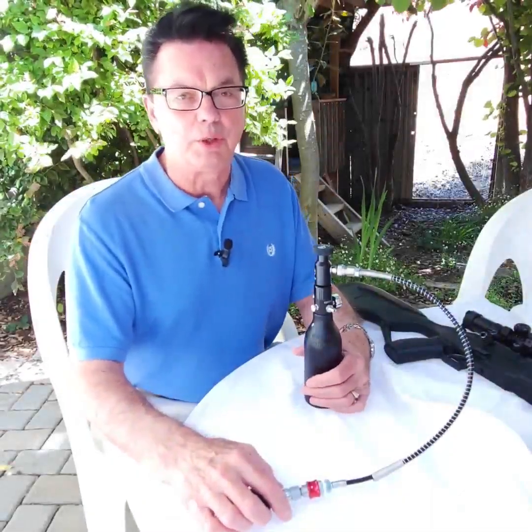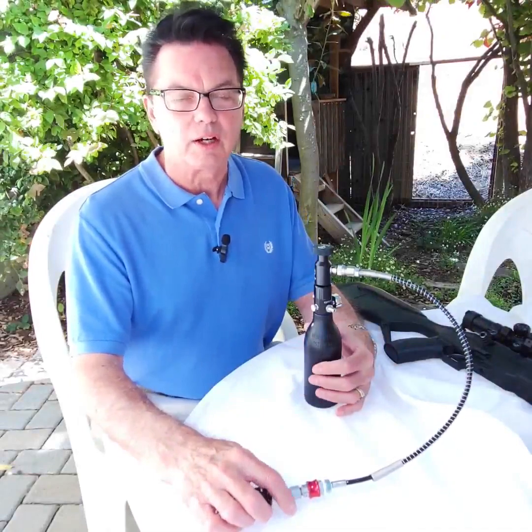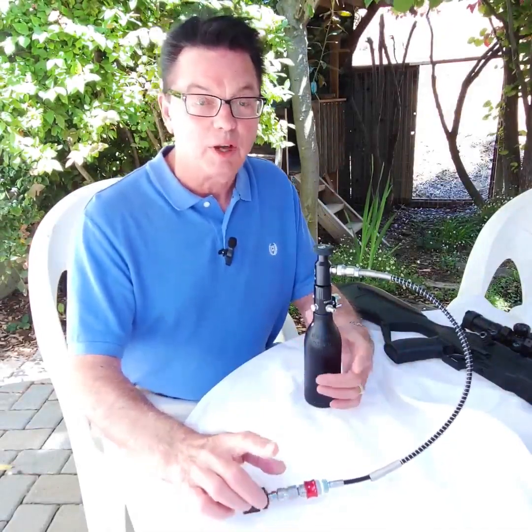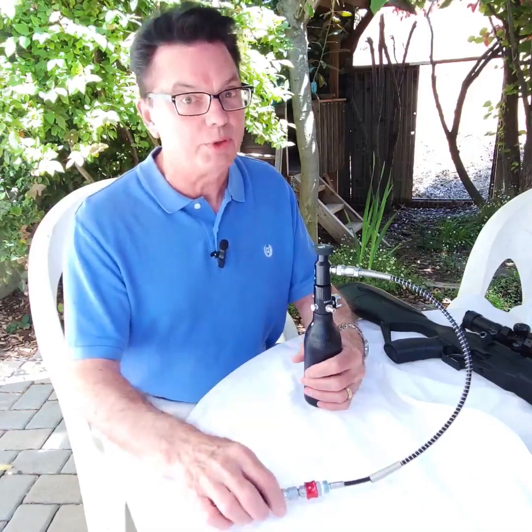Hi there. If you're looking to convert your Fusion II air gun from CO2 to high pressure air, you've come to the right place. Let me show you what this setup will do.